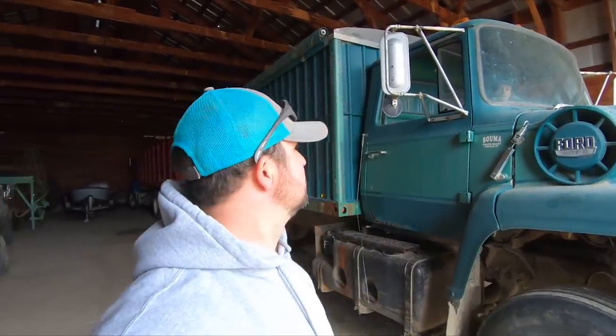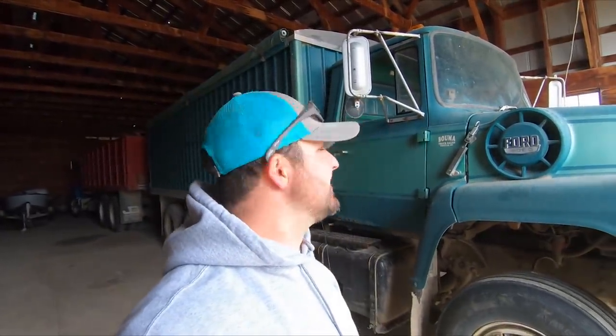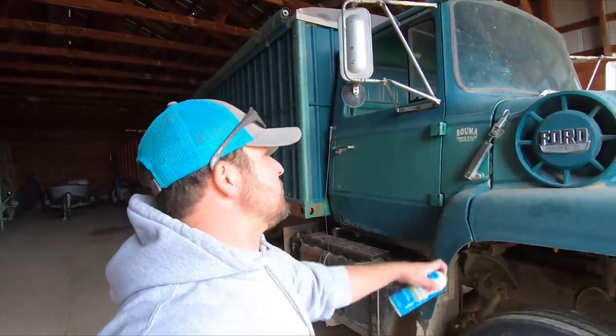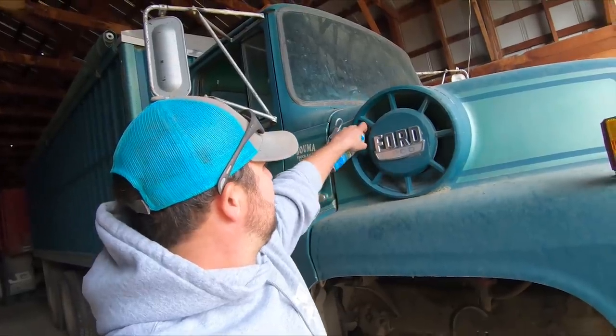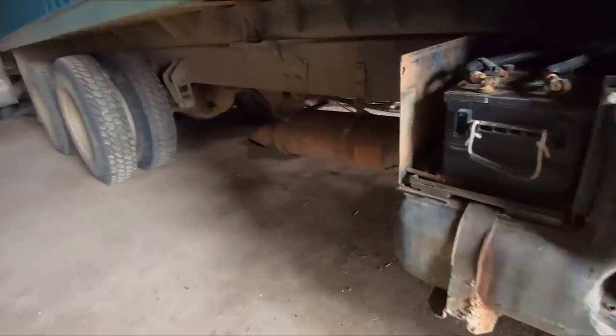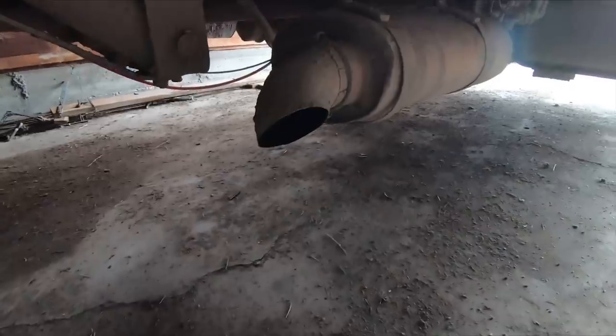Nick's going to get in there and crank it over. I'm going to shoot a little ether in it. He's going to run it. Go ahead and try it. There we go — good old trustworthy.